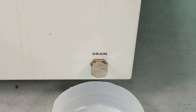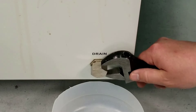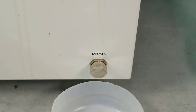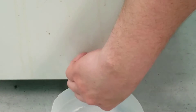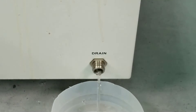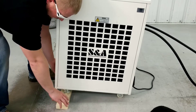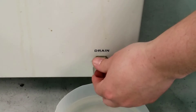To drain the chiller, locate the drain plug on the back of the chilling unit and place the container below the drain hole. Use a crescent wrench to remove the drain plug. It may be necessary to elevate the front of the chiller to allow all the fluid to drain. Once the reservoir tank is empty, reinstall the drain plug.